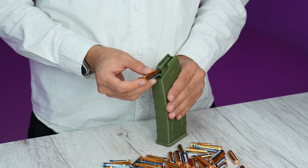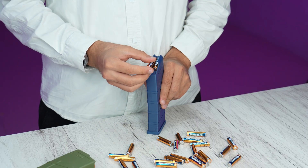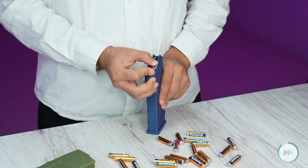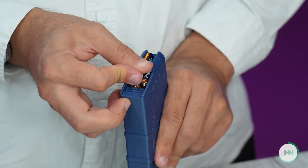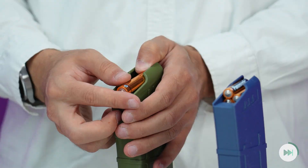After assembly, your task is to load the batteries into your magazines. This battery holder design was so satisfying to use. I hope I won't print another battery storage after this one, as I love using it with the satisfying loading and unloading of batteries. Check it out on Makerworld.com.